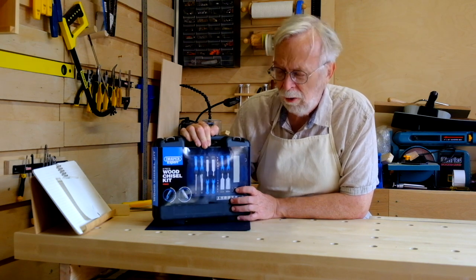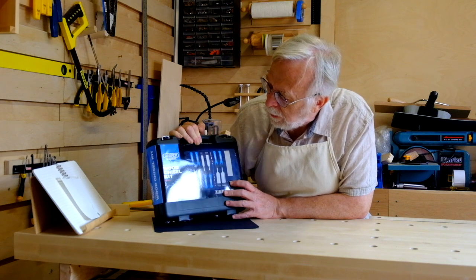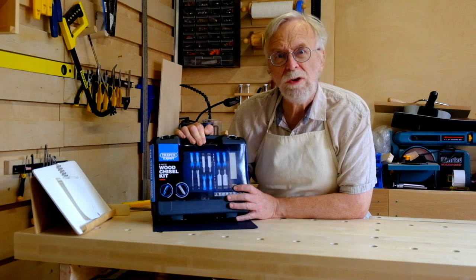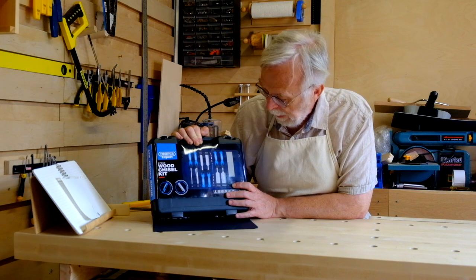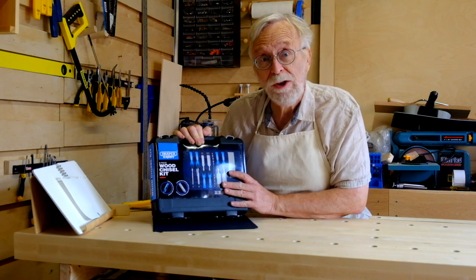It's a Draper set, an eight piece wood chisel kit, model 88605. I chose this not because it's blue again, but because it had six chisels and a sharpening stone and a honing guide. Let me show you its features.